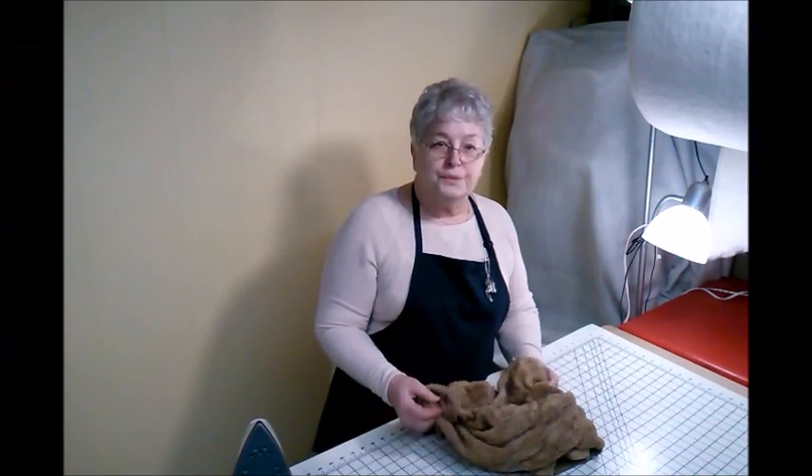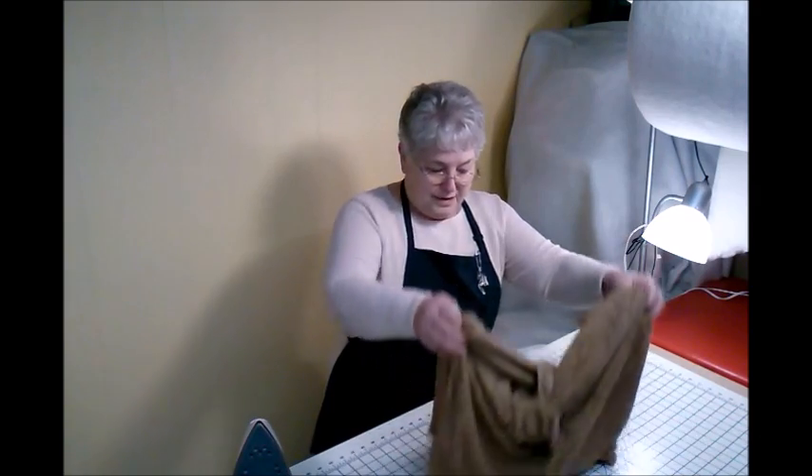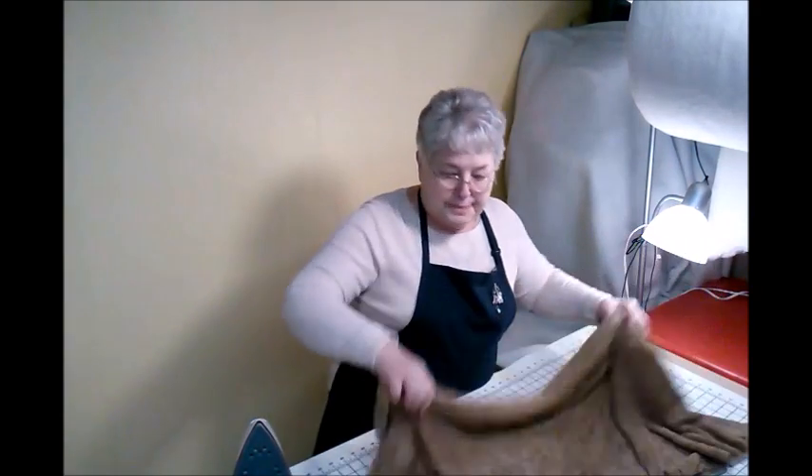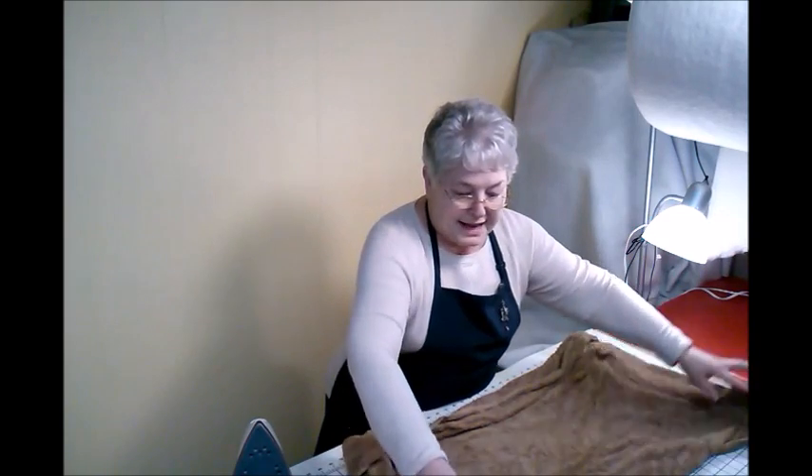Now you've got your wet towel, and this is really quite wet — not dripping, but obviously soaked through. I dipped it in the bathroom and wrung it out pretty good.